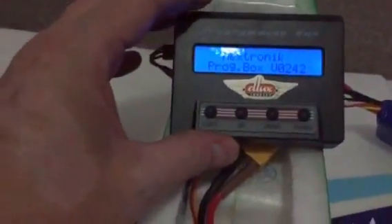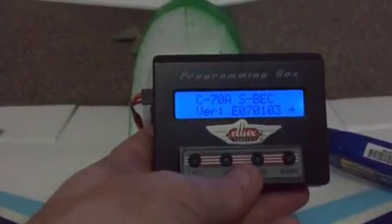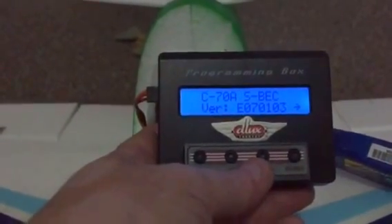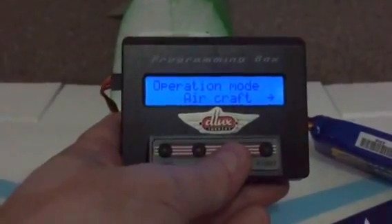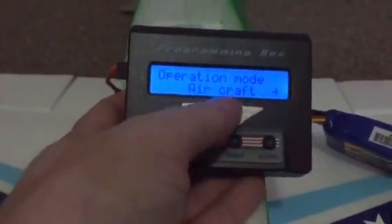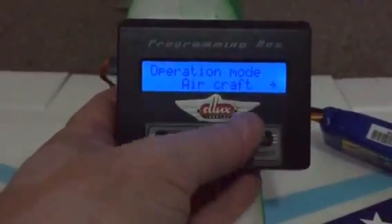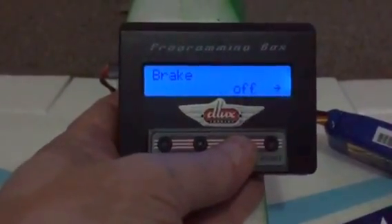I'll plug this in — you'll get a couple of beeps. The box shows you straight away what's happening. Press the down button and it tells you what your ESC is. I'm running a 70-amp ESC, the dedicated one for it. Go through the menus: main setting is there. Press down again and set it up for aircraft or heli — press left for heli, the other side goes back. Whatever's on the display is what you're setting it to.